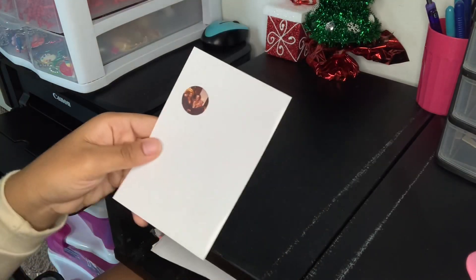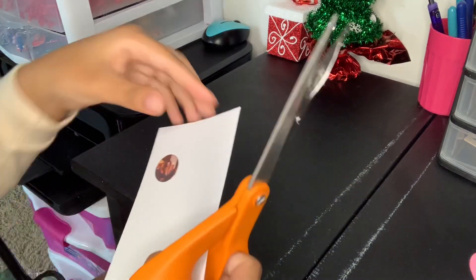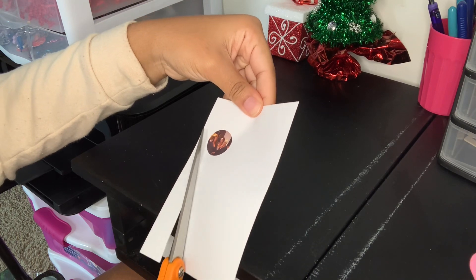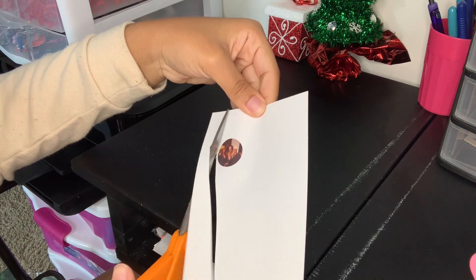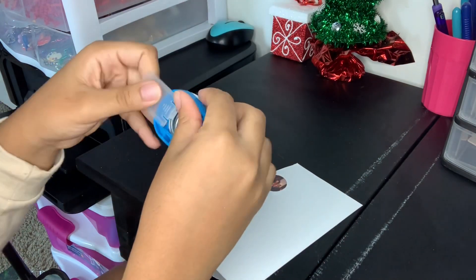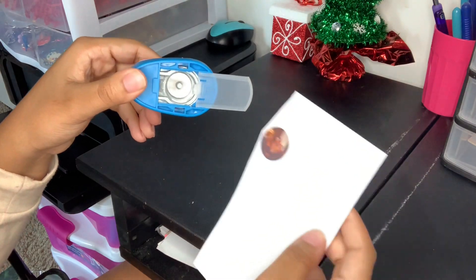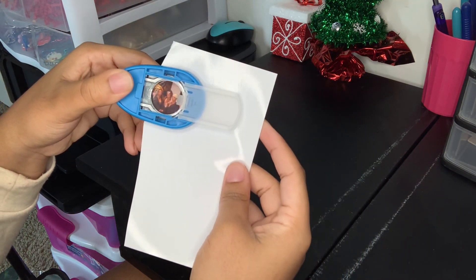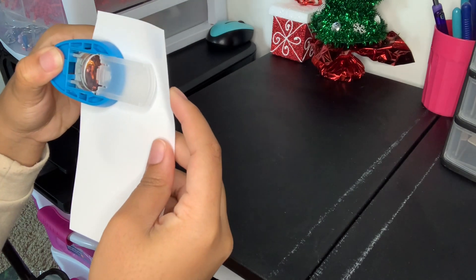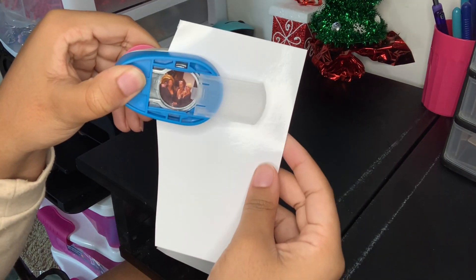So this is me cutting out the edge so I can get closer to the photo when I cut it out with the hole puncher. I like to slide it open so I can see if I'm cutting it out right. After you get it to where you want it, just push it and it will cut a circle.